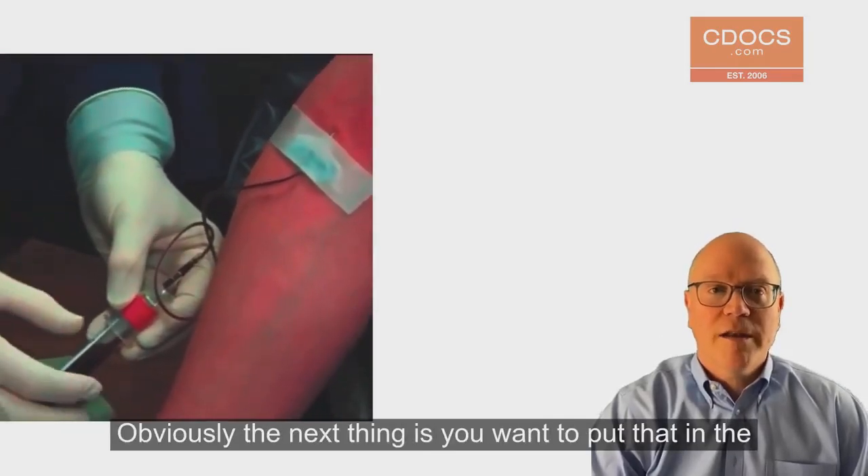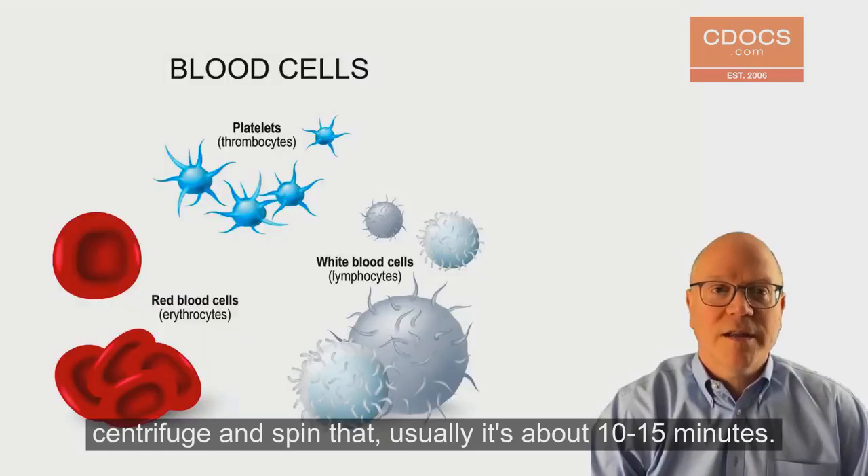The next thing is you want to put that in a centrifuge and spin it — usually about 10 to 15 minutes.